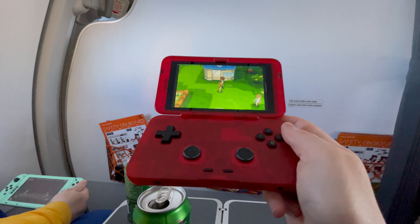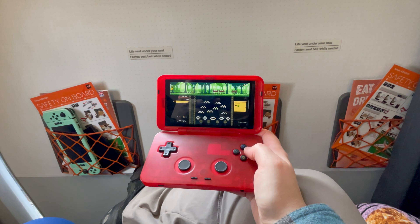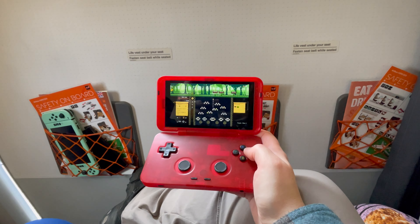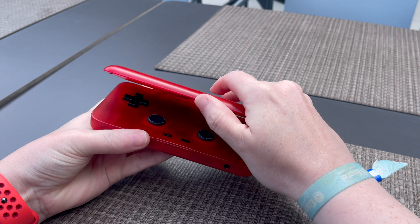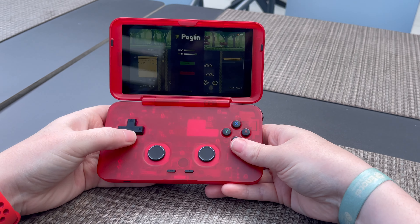In terms of battery life I've been so impressed so far. I was on a four-hour flight here, playing Pokemon, Brotato — my new obsession — Peglin, and a couple of other games, and when I got off the plane after a solid four hours I still had over 40% battery life, which I think is really really good. I did find the standby mode to be a little bit less good — it drains quite a bit of power if you just leave it — but you can put the device on standby in the middle of a game, turn it on a couple of hours later, and carry on where you left off. Quite like the Steam Deck in that respect.